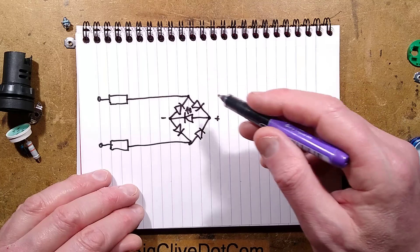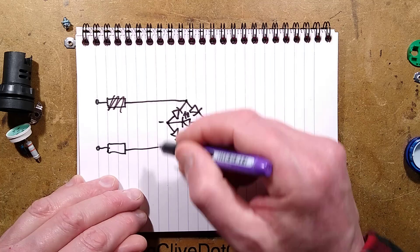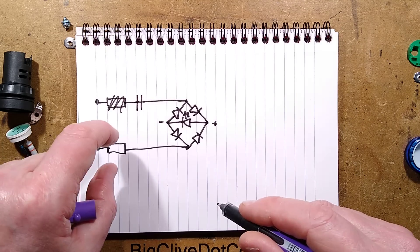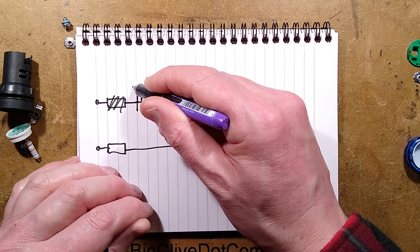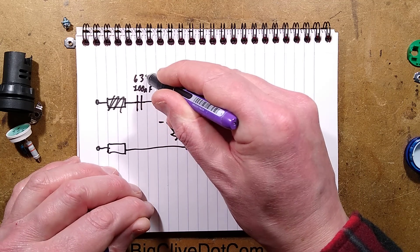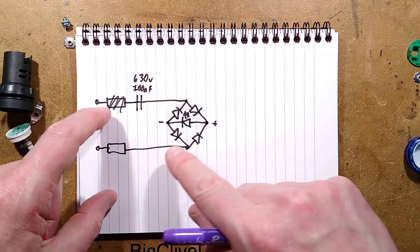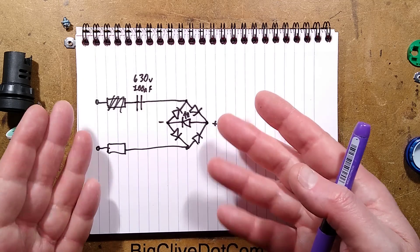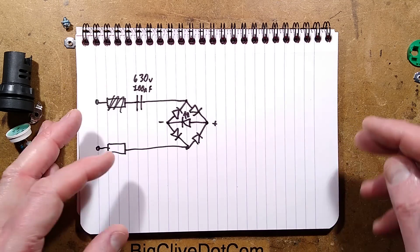The other option — the other one I took apart — actually removed one of those resistors and used a capacitor instead. This was basically acting as an inrush-limiting resistor, and that was a typical value: 100 nanofarad, 630 volt. That capacitor means the whole thing stays cool and allows the current to be run a little bit higher. I thought that was a much better approach.